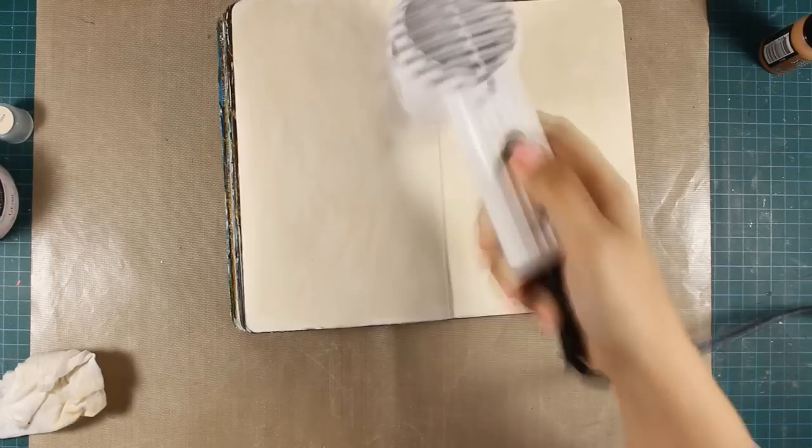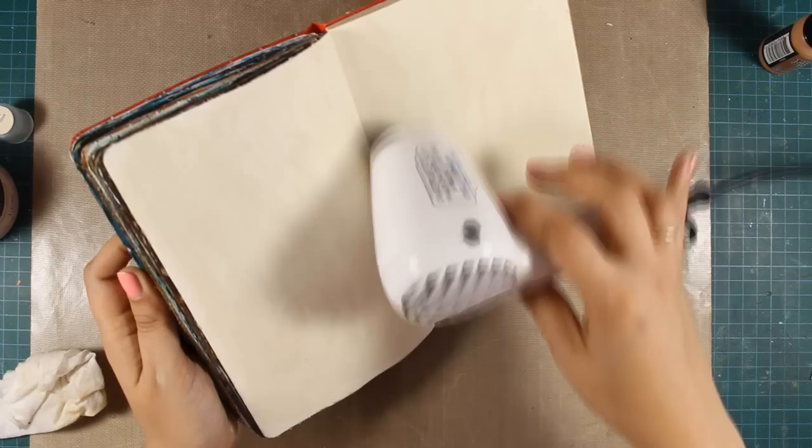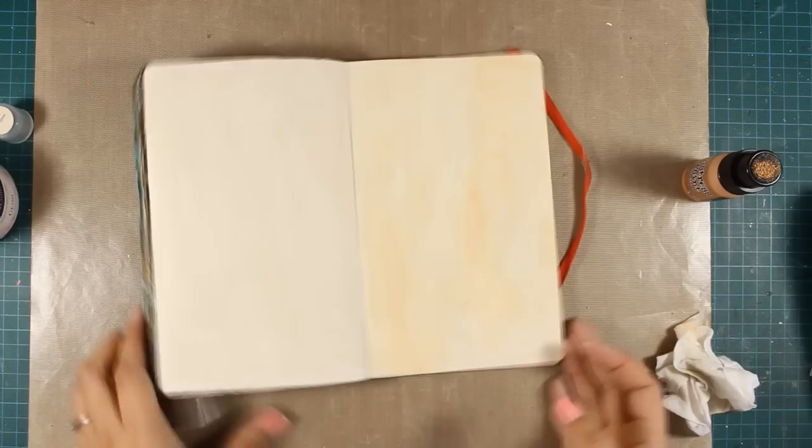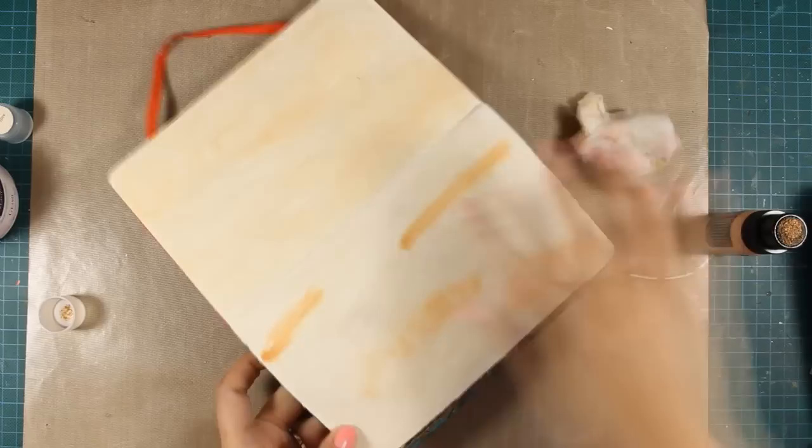This way you will save a lot of paint because the paint doesn't absorb into the paper, so with less paint you can cover a bigger area. I am using my heat gun to speed up the drying process, and when distress paint dries it becomes permanent so it will not move or smudge with anything I put on top. This is Tea Dye distress paint which I am applying with a dabber and then blending it out with a baby wipe or my fingers.